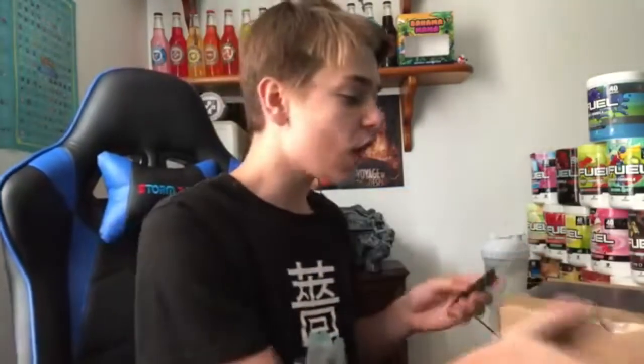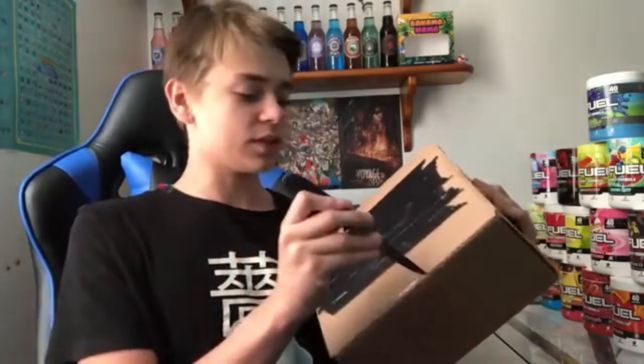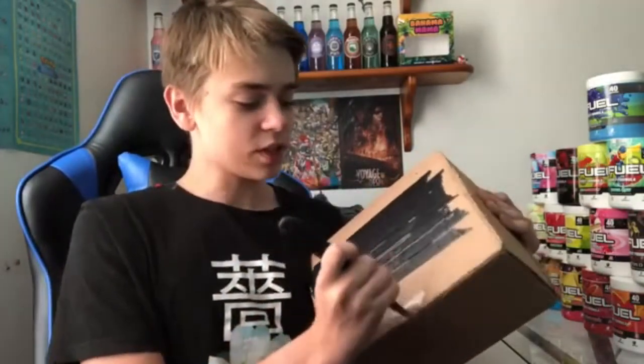Alright. Welcome back, guys, to another Track Packer video. And today, we finally got it. We got our box up here and let's crack into it. I know what's inside. You probably know what's inside. Because I haven't done a review on my channel yet of it.